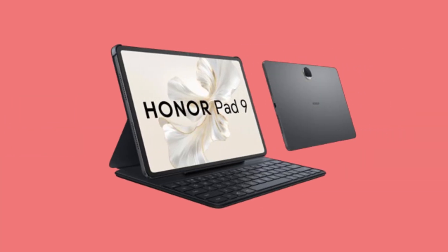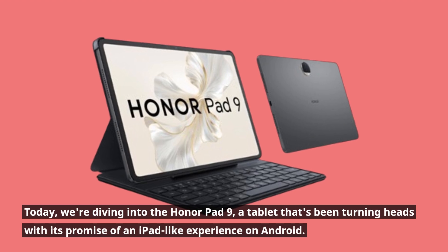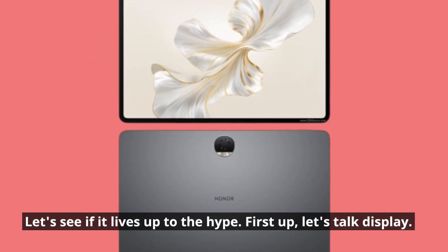Welcome back to Product Critique. Today, we're diving into the HonorPad 9, a tablet that's been turning heads with its promise of an iPad-like experience on Android. Let's see if it lives up to the hype.